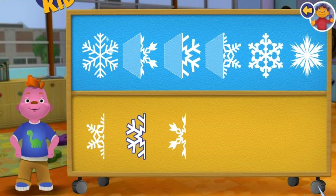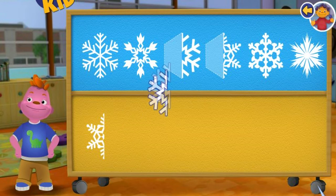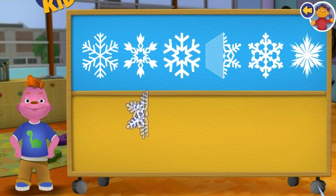Wow! You are good at this! Great! This snowflake is symmetrical because both halves look the same. Great! This snowflake is symmetrical because both halves look the same.